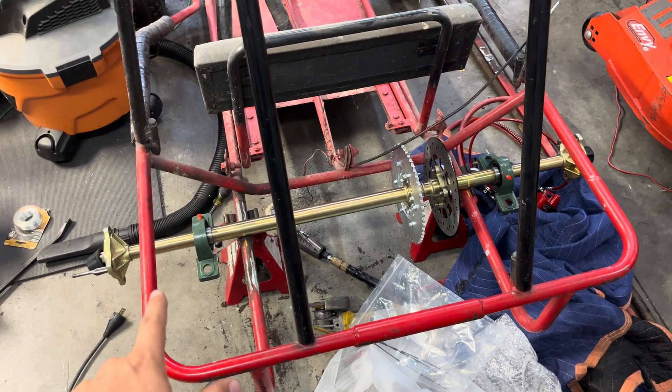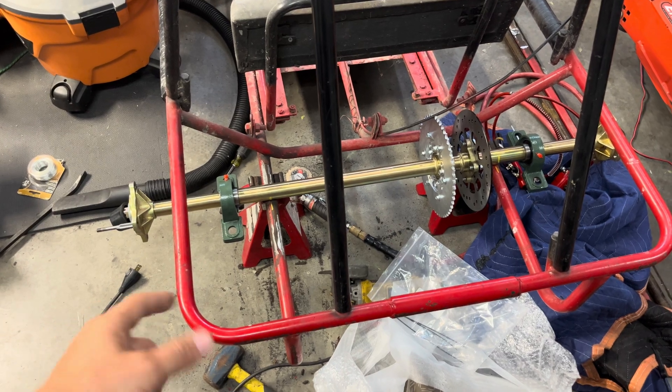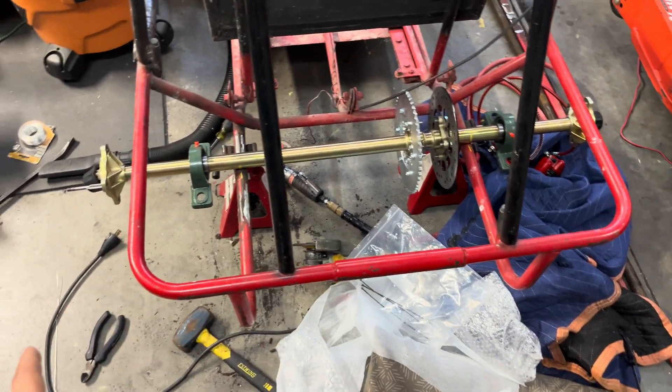This is the 44-inch live axle kit. It's about $120 shipped on Amazon. You can get them on eBay and Amazon at different prices and different configurations. This is a 44-inch.